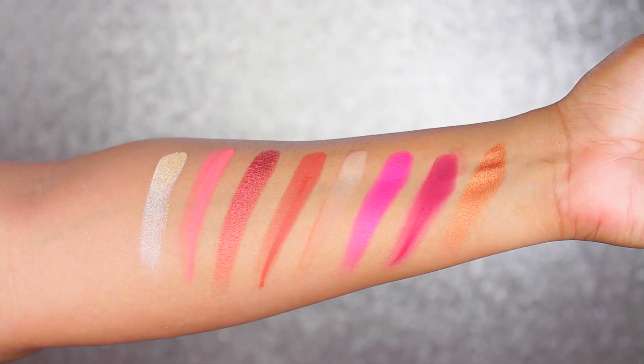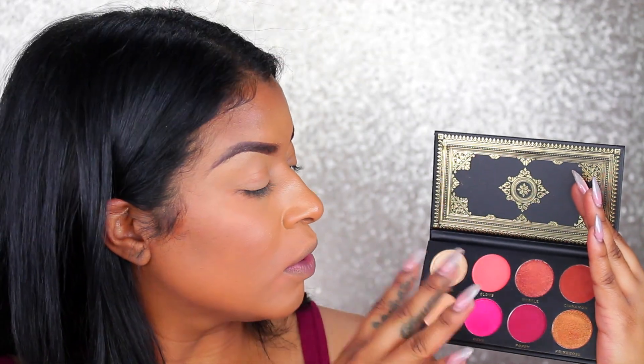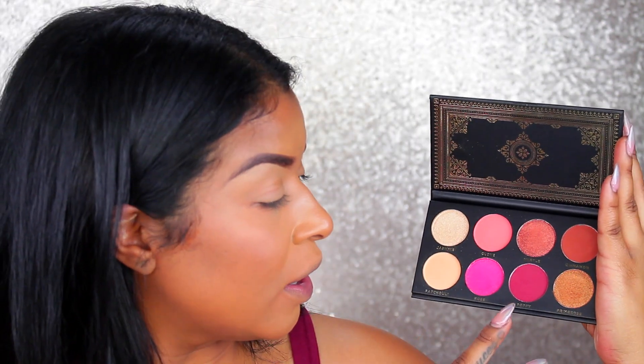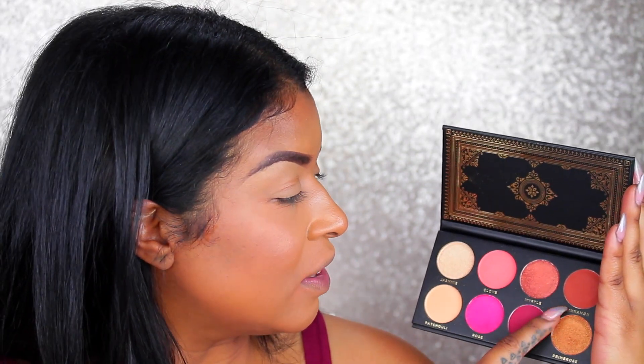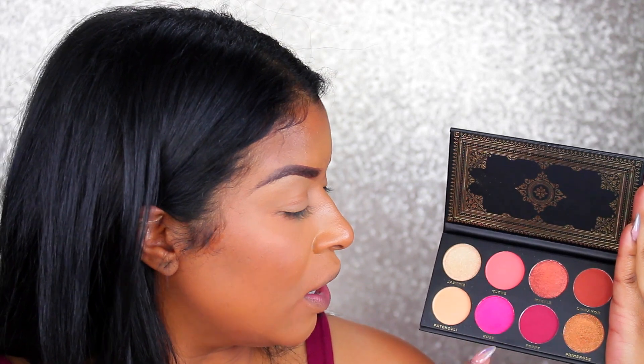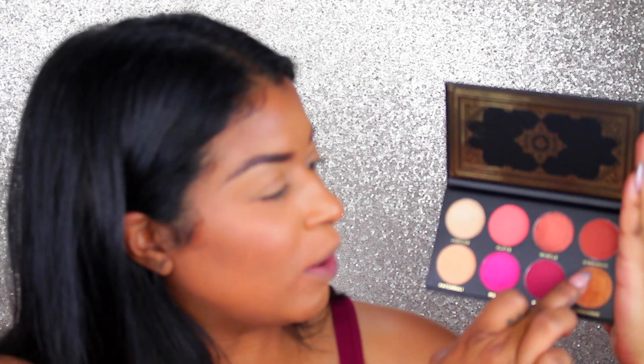I like the shade range — it's very warm, very me. It has a flat lighter shade as a base, and a few cute shimmers: Primrose, Myrtle, and Jasmine. Cinnamon is a nice warm transition shade, and Poppy — you guys know I love those burgundy tones. Clove is really nice too. I really want to use Rose today but I want to play around with the other shades.